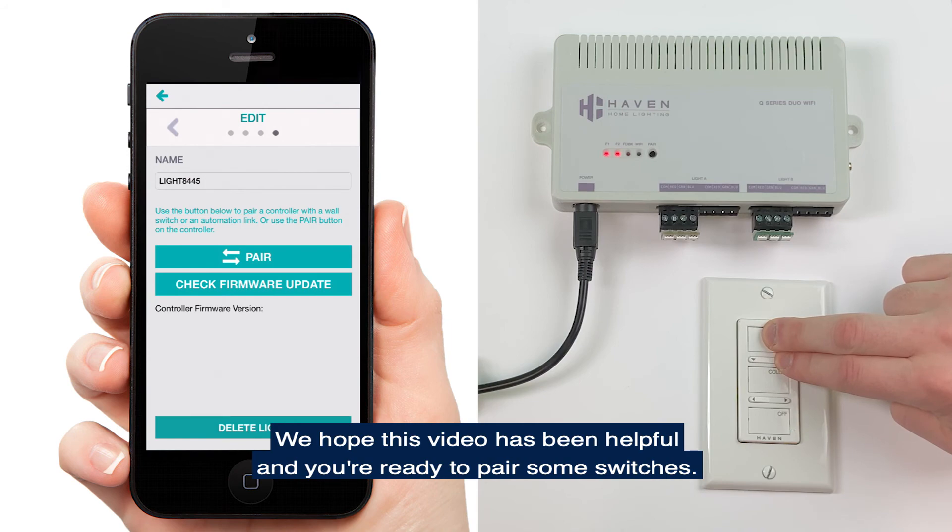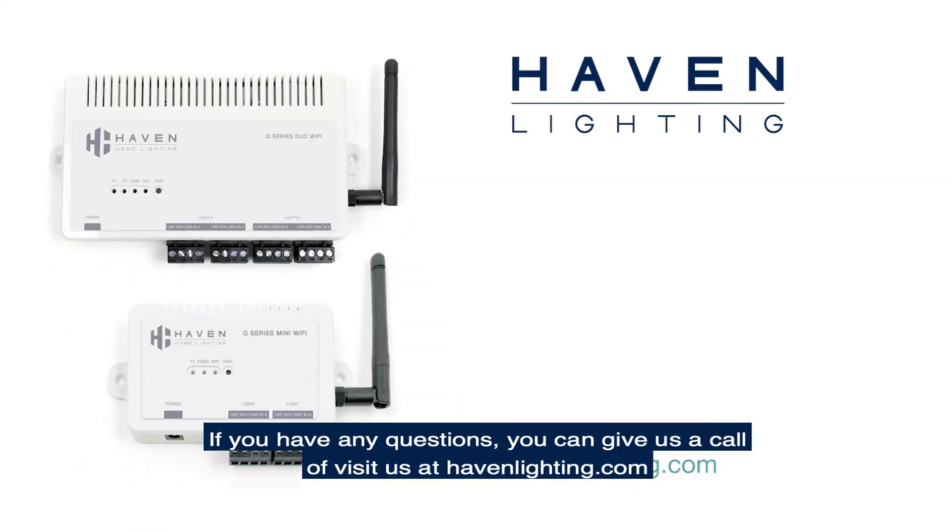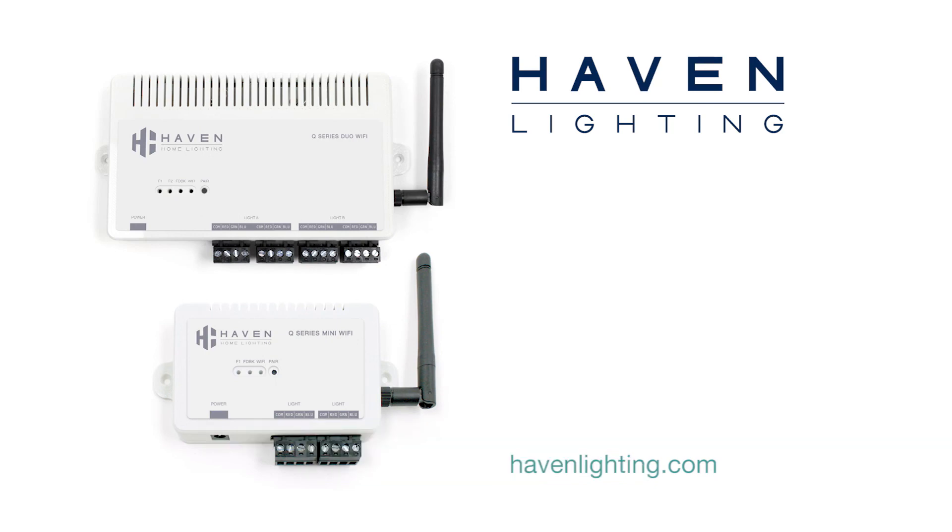We hope this video has been helpful and you're ready to pair some switches. If you have any questions, you can give us a call or visit us at havenlighting.com. Thanks for watching.